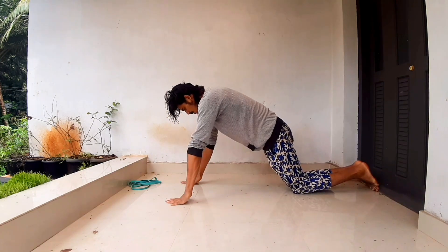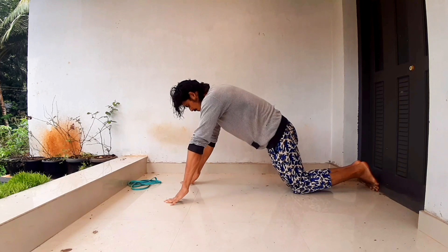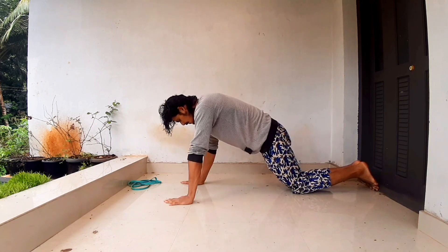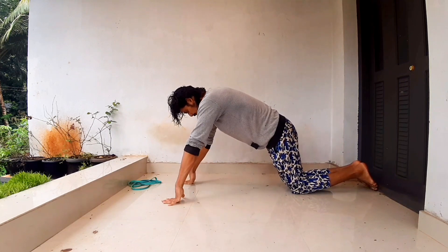You can do the best workout in the first workout. You can do this. You can do the best workout at the beginner level. You can do this.